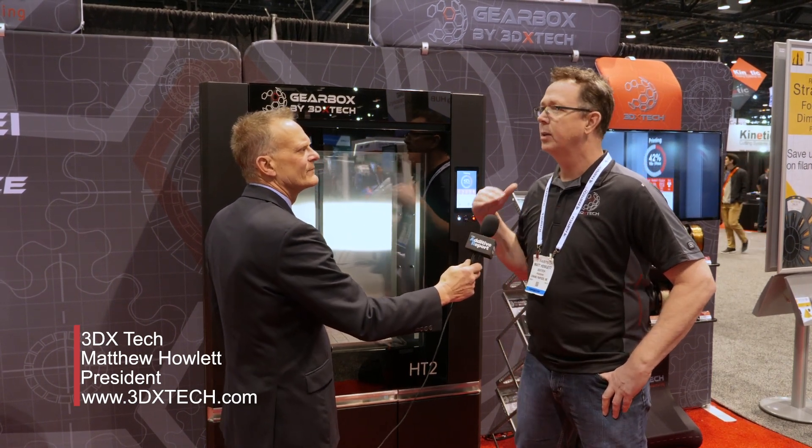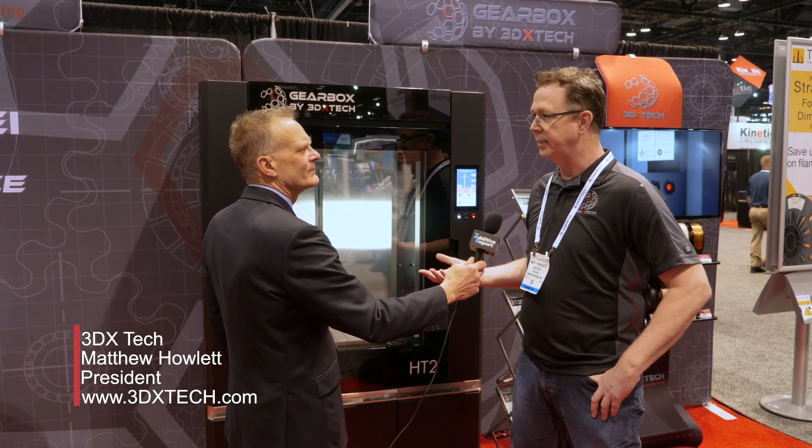Being at this show, the attendees and exhibitors tend to be folks involved with conventional types of manufacturing. As someone in the 3D printing space, what would you want to tell those people about additive manufacturing? Some of the stuff that we do helps streamline their processes of traditional manufacturing. A lot of our customers already do fixtures, jigs, and end-of-arm tooling. We have a lot of customers in the press brake markets, and more and more customers in this space are actually starting to buy 3D printers to help inside their metalworking processes.